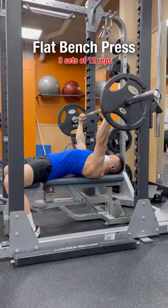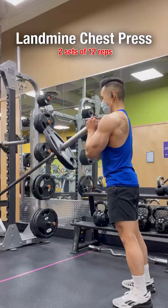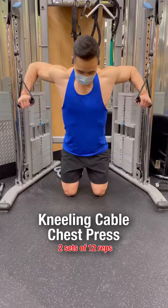To work the middle chest, do flat bench press. To work the upper chest, do incline bench press and landmine chest press. To work the lower chest, do decline bench press and kneeling cable chest press.